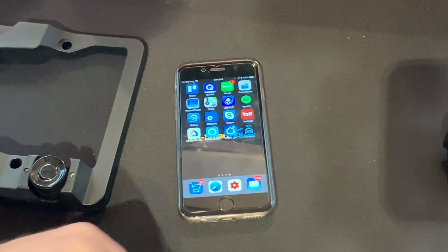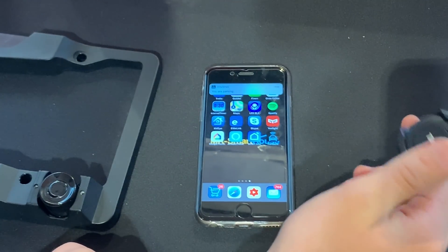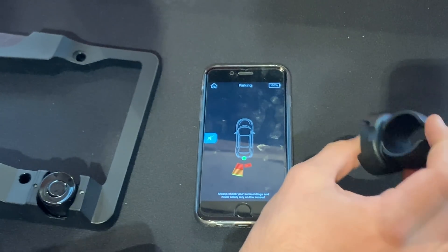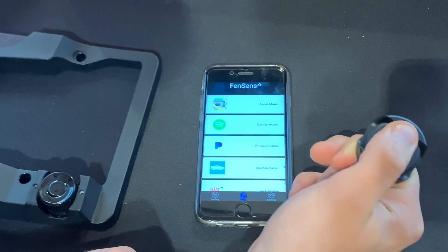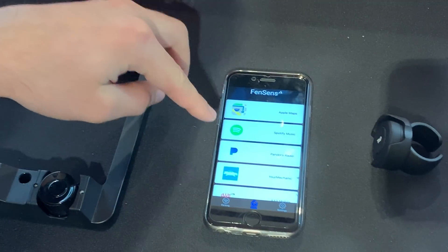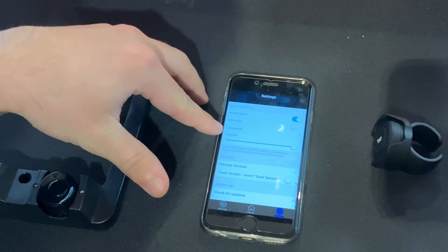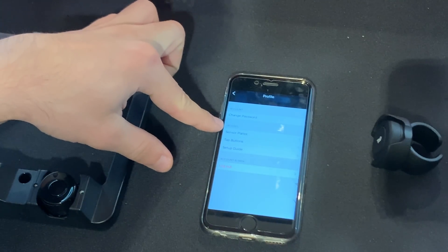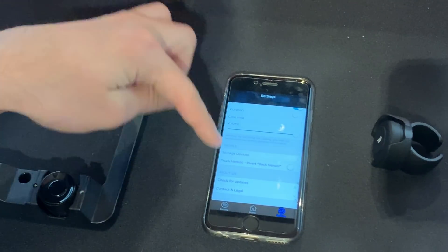I've got everything set up and connected — both the sensor and the tap button. When you press the tap button, I noticed it doesn't directly open the app but gives you a notification which you can click to open the app — still easier than finding it manually on your phone. When you tap and you're already in the app, it takes you directly to the parking screen. On the home screen you have quick shortcuts to Apple Maps, Spotify, Pandora Radio, Your Mechanic, and AAA Mobile. In settings you can toggle notifications, vibrations, manage your clearance distance from the bumper, adjust volume, manage connected devices, sensor plates, tap buttons, and the setup guide. You can also change your password and log out. There's a truck version that inverts the sensors, and you can check for app updates.